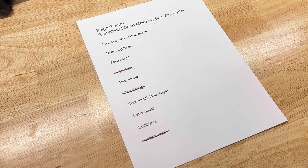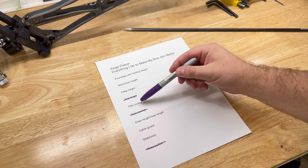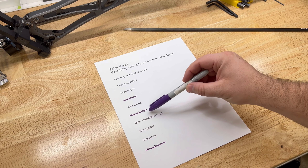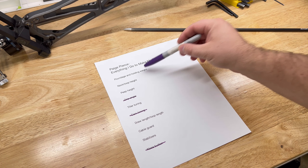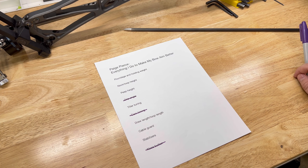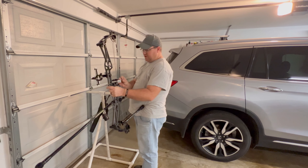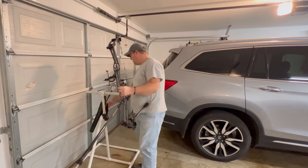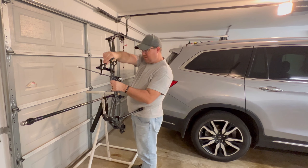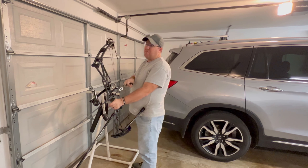We're going to start at the top of the list. Paige mentioned this is the order she goes in, but you might have to go back and redo a few steps — as you change some things, you might change your poundage, your holding weight, your nock height, or peep height. It's a back-and-forth process. We're just going to pull the bow up, hold it, see what it looks like, then make changes and see if they're better.